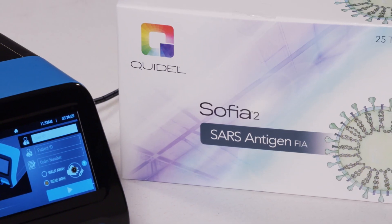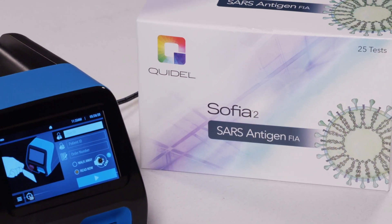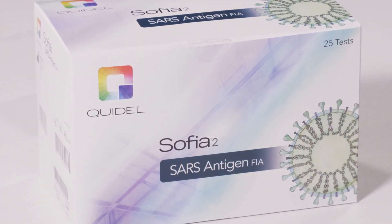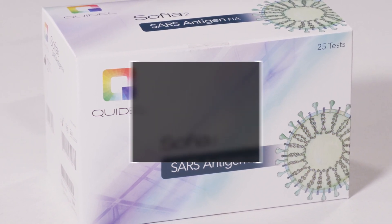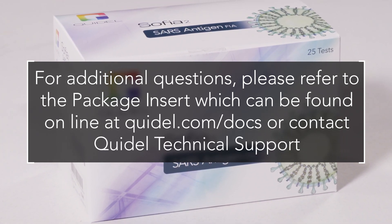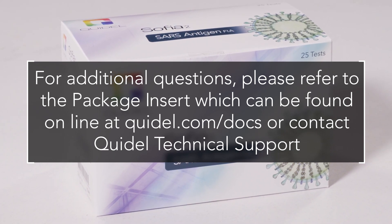This module will provide users guidance on how to prepare patient specimens to produce results on SOFIA2 from nasal or nasopharyngeal swabs. The assay used in this demonstration is the SOFIA2 SARS Antigen FIA. For additional questions, please refer to the package insert, which can be found online at Quidel.com/DOCS, or contact Quidel Technical Support.